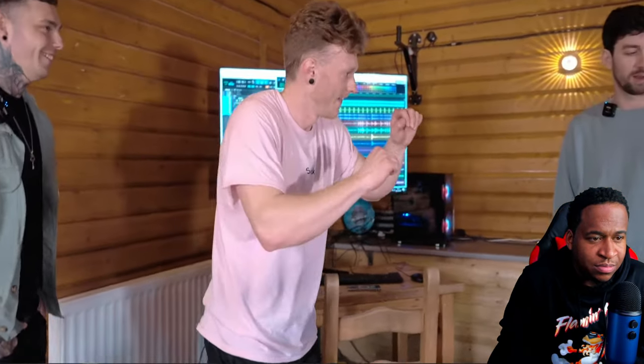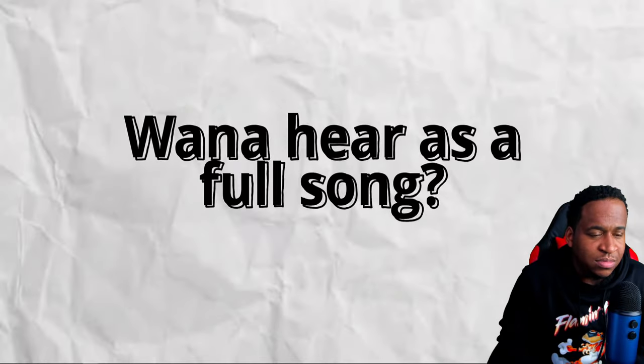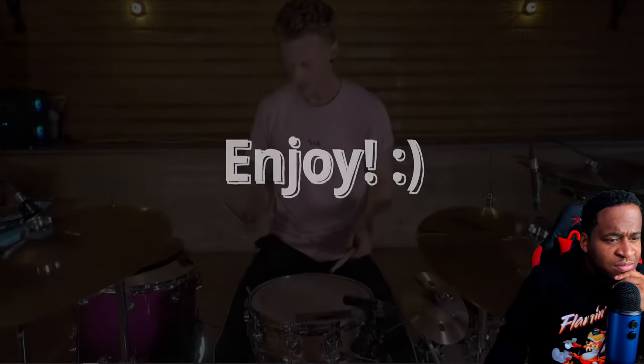Overall, it stood the test of time. This thing f***ing rips, dude. And now it's finally time to play you guys my idea with full production. If you guys like the sound of this idea and you want to hear more, then get this video to 10,000 likes and I will happily turn it into a full song. Either way, guys, enjoy.